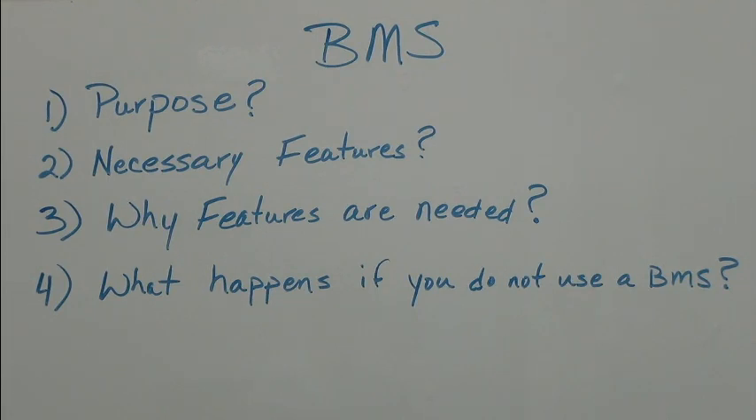Based on the responses, we will feature a video or videos on this topic. We appreciate your time in answering these four questions, and we thank you for watching our videos. We'll see you in the next one.